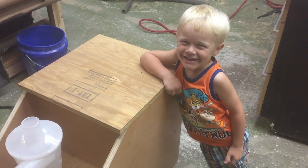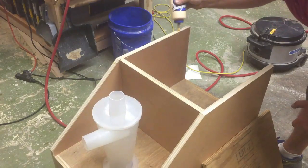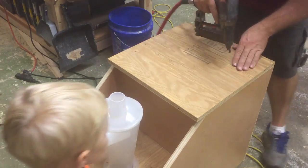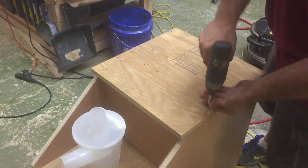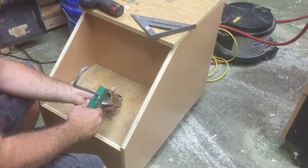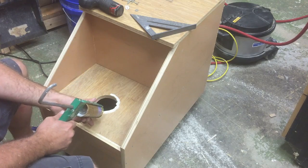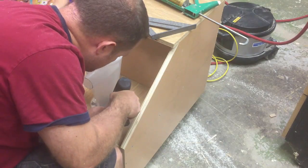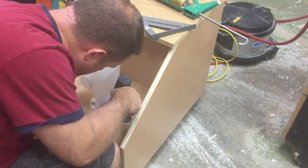He kept saying he wanted me to take a video of him, so I figured I would. Then it's a whole lot more of the same — glue, brad nails, and screws. I didn't have any silicone, so I had to use liquid nails to make the seal between the Dust Deputy and the plywood.